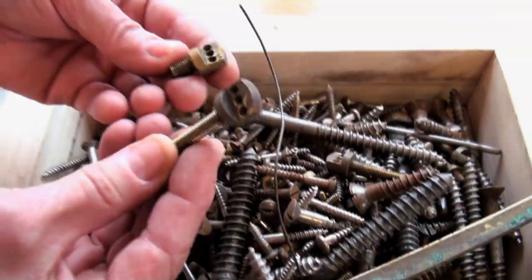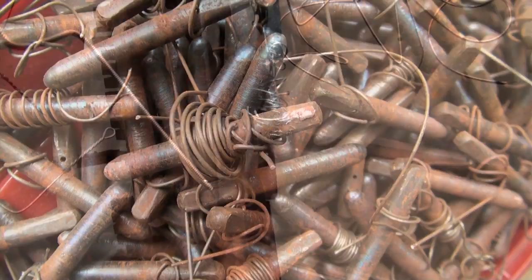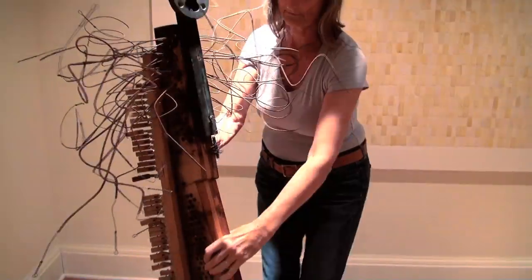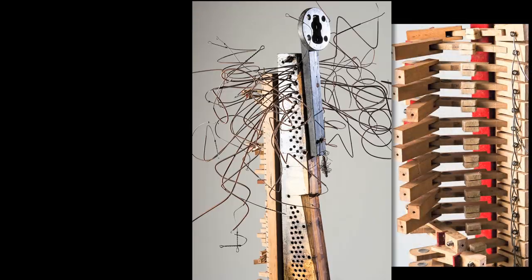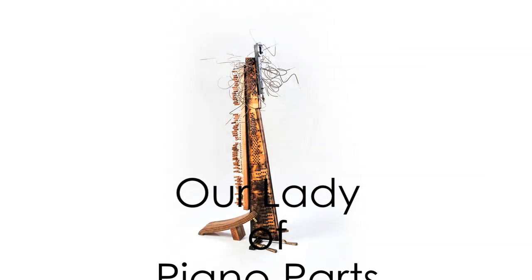Our lady of the piano parts. These are all the broken strings. Then you put the string through that hole — that could be just... that's it. I want to try using one of these. We jump in, we see the material, and the ideas flow from both of us. We give and take and put something together.